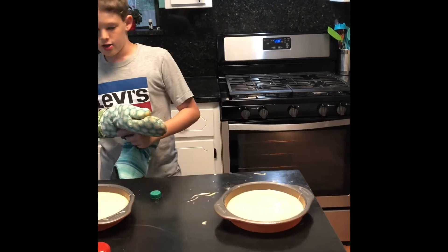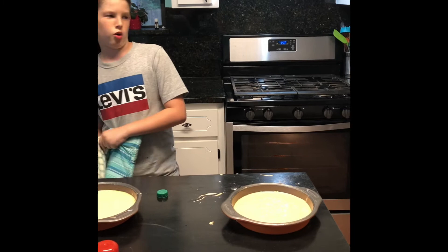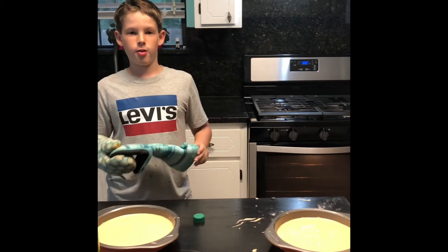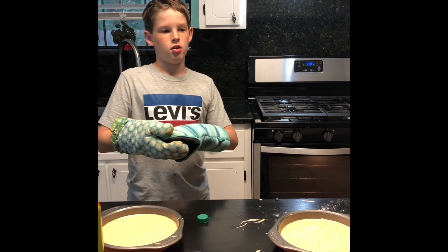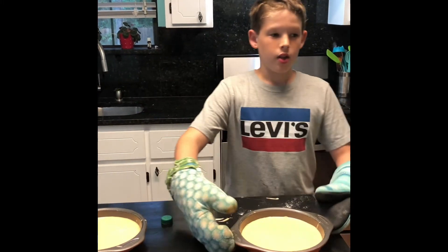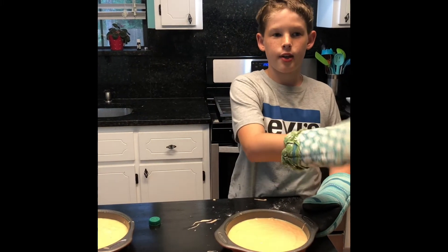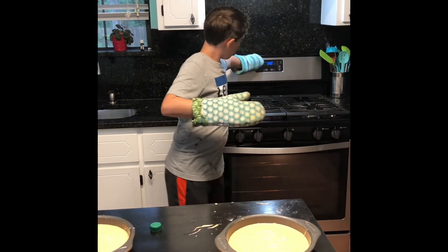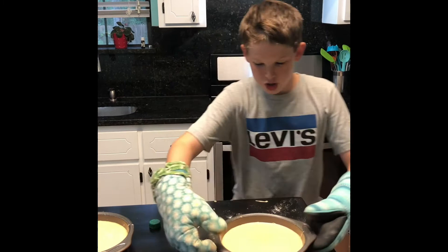Now we're going to put it in the oven. This is technically our first ever oven bake on the channel. The package will say how long to cook it and what temperature the oven should be — your parents should know that.